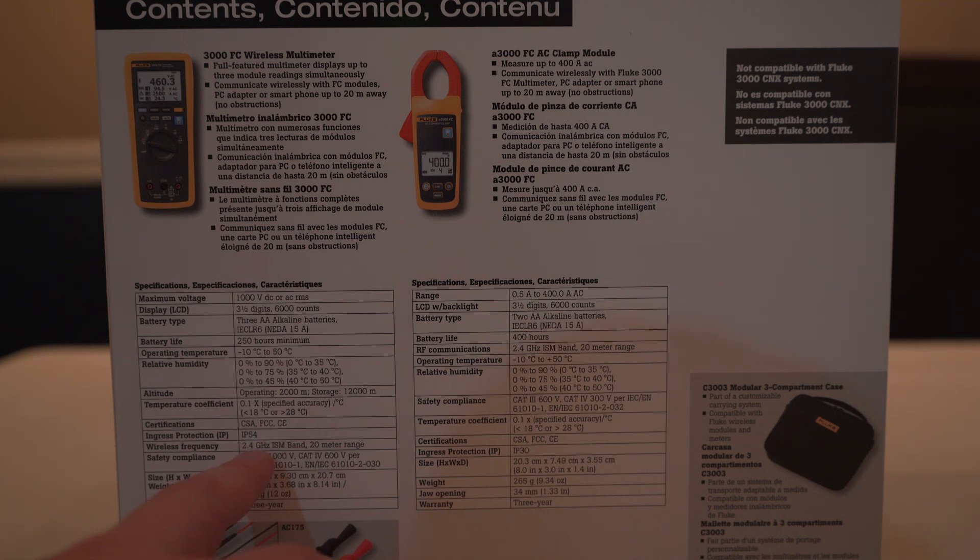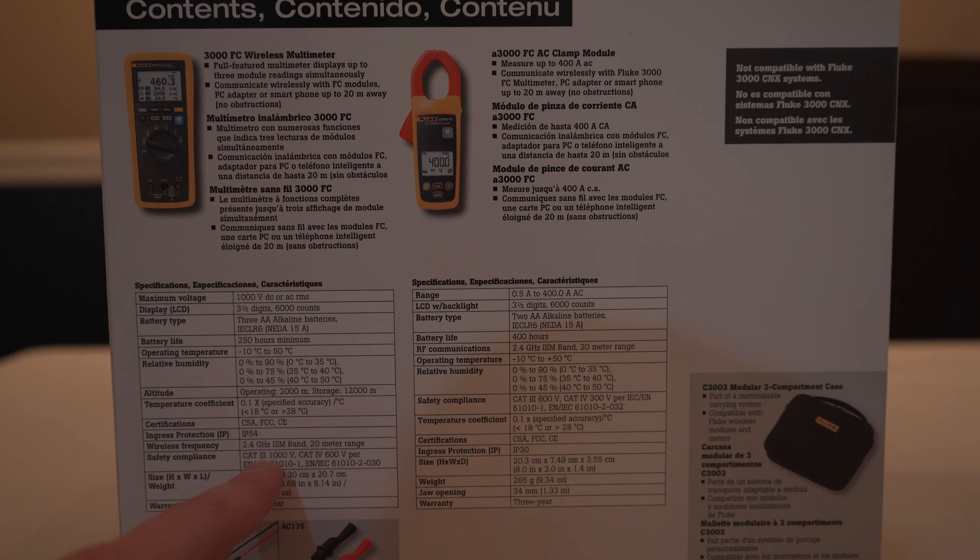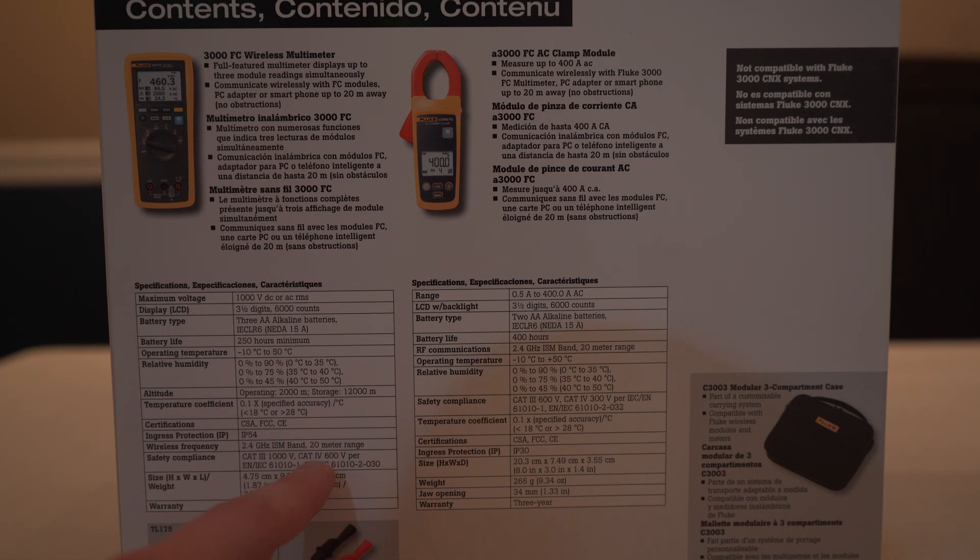It's also IP54 rated. It has a 2.4 gigahertz ISM band, good to 20 meters for the wireless part. It is CAT 3, 1000 volt and CAT 4, 600 volt. It weighs about 12 ounces or 340 grams, and it has a three-year warranty. It has the TL175 test leads and the AC175 alligator clips.